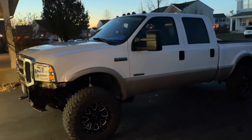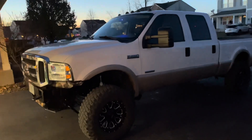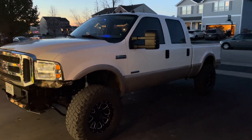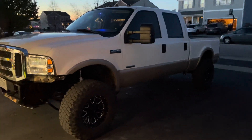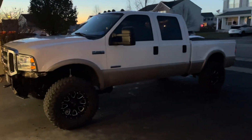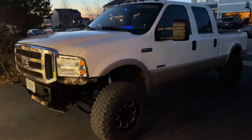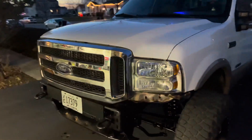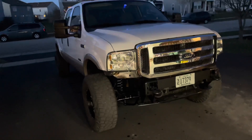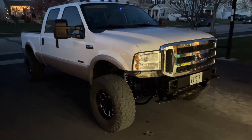I just ran the truck for a while, got it up to temp, and cycled the Rev-X oil additives. The issue did not come back — I didn't feel it once. No vibrations, my idle was at a good RPM, and my RPMs didn't jump or become inconsistent, which is crazy. It's so worth the $60 for that additive.